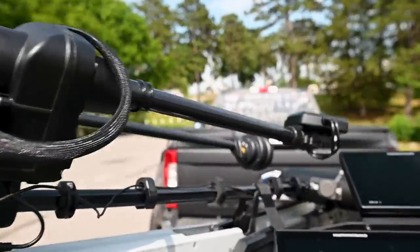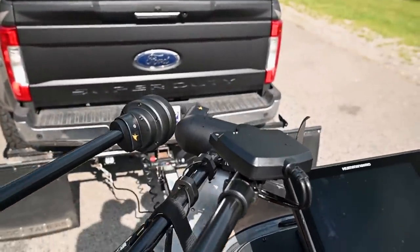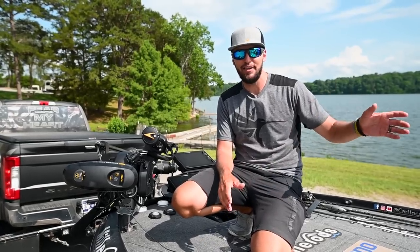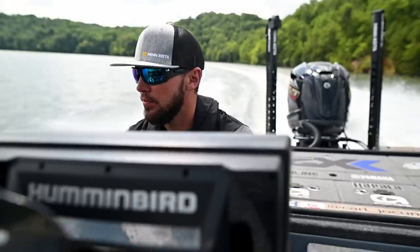It's an independent mount for Mega Live, and the features on this thing are unbelievable. I can't wait to see it in real time on the water. We're going to go and show you right now. Let's go.